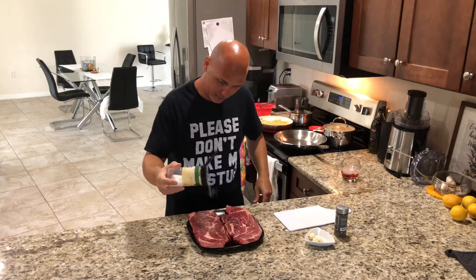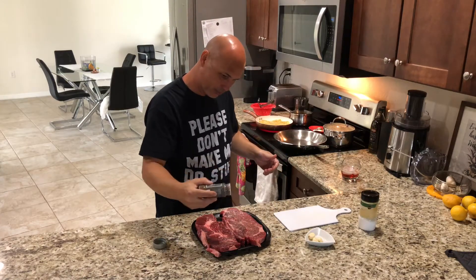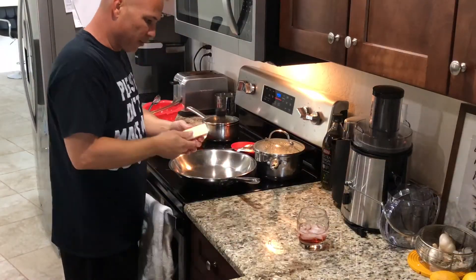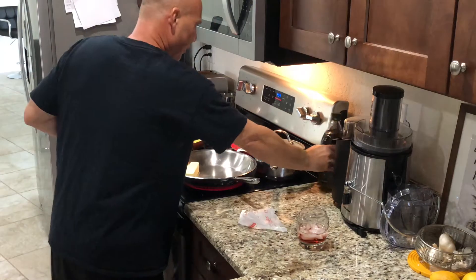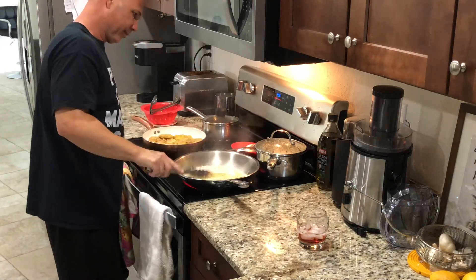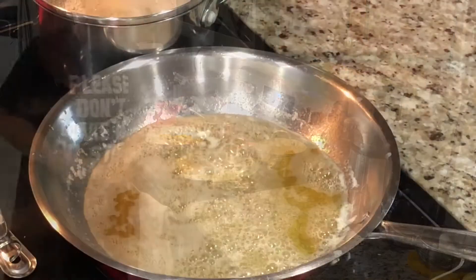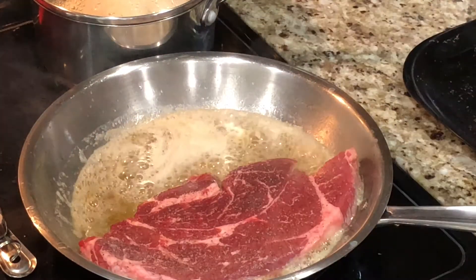It's that time you guys were waiting for — the steak. Very simple and very easy, bien fácil. We're going to add salt, black pepper — pimienta. Super easy, right? We're gonna add butter — una barra de mantequilla — and some olive oil, aceite de oliva, in the pan.